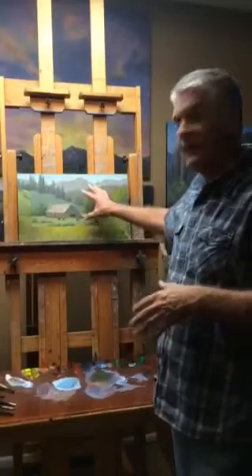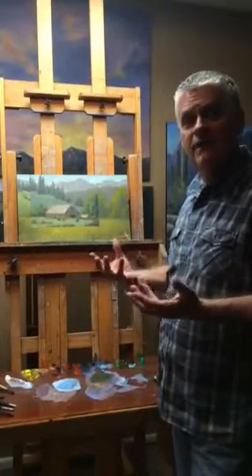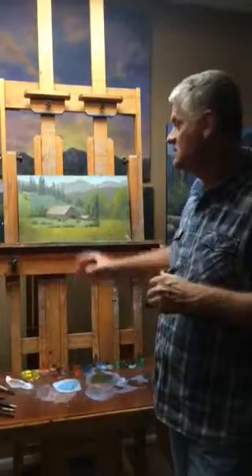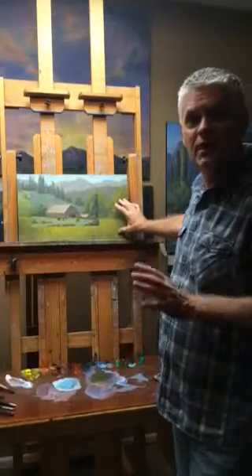In this one, by keying it down a little bit, I brought a lot of life out of it. You need to be able to see into the shadows and see what's going on. I brought a lot of life out of it compared to before — it was way too high of a key over here.